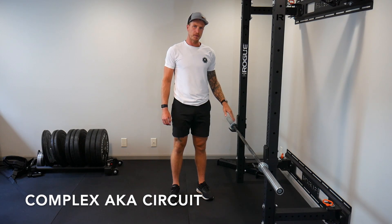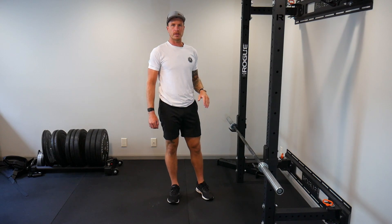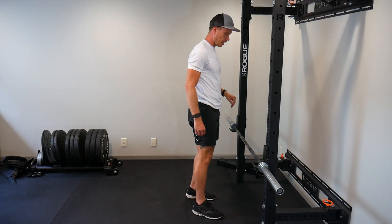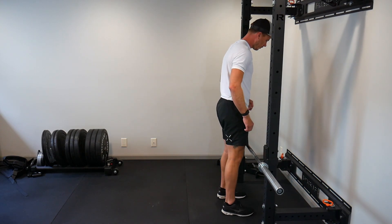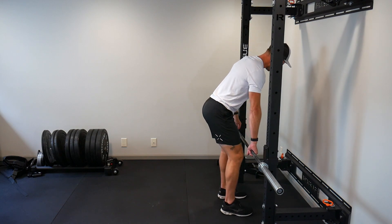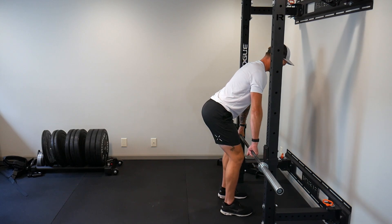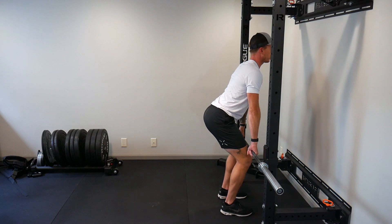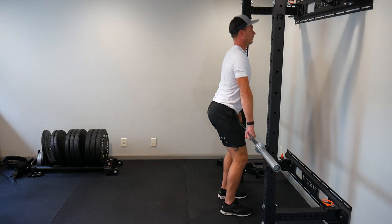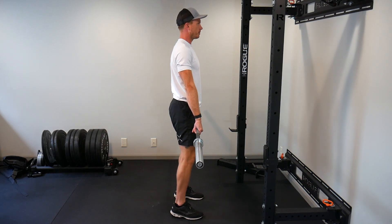I'm going to start with it in the rack position, just a little bit higher than knee height, but you can also start with this on the floor if that's your preference. To begin, walk up, get your thighs within an inch or so of the barbell, and then reach down and grab the knurling — that's the grippy part on the barbell — just about shoulder width apart, maybe a touch wider. Get tight, lift it straight up, and take one or two very small steps back.